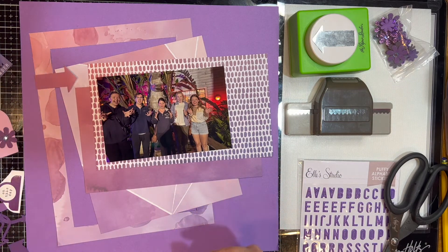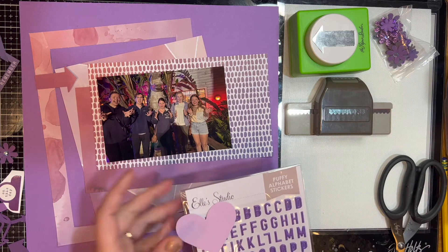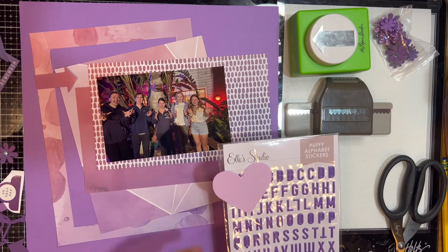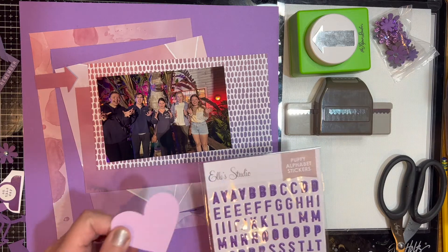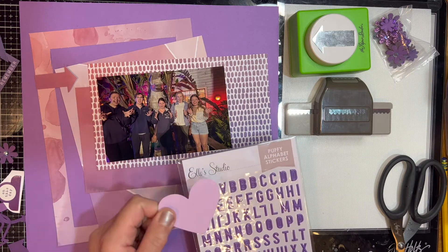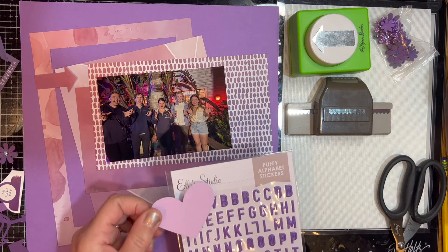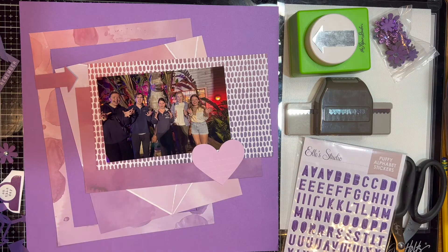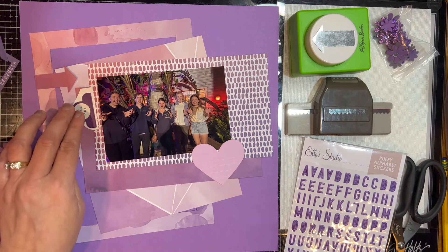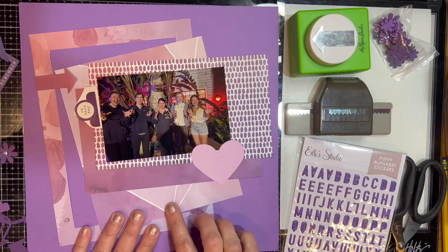I'm also bringing in Ellie's Studio. For a while I had a subscription — loved it, very inexpensive, about ten dollars a month with free shipping on anything else you purchase in the store. I did put that on hold because the little cute embellishments pile up quickly if you don't use them, but I would go back in a second. I do separate all my embellishments by color, as well as my little scraps of paper.